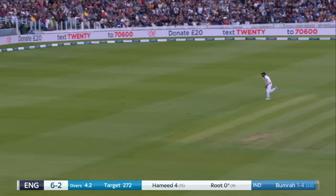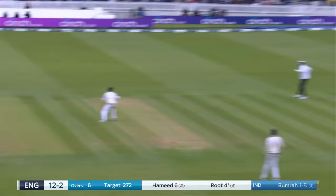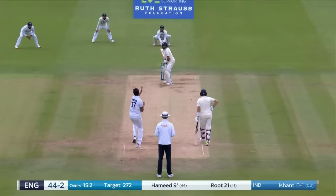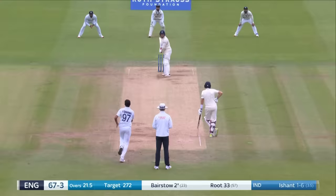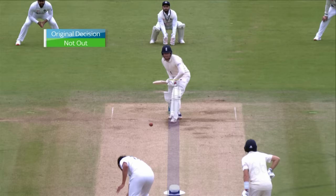We have seen that too often. Through the extra cover region, total control, no problems there. And there was no one at third man, so that's under the boundary. Big appeal — bigger than Gigan. Finger goes up. Will there be a review? Yes there will, straight away. Was that pad first? They may send this upstairs because they may think it is pad first.